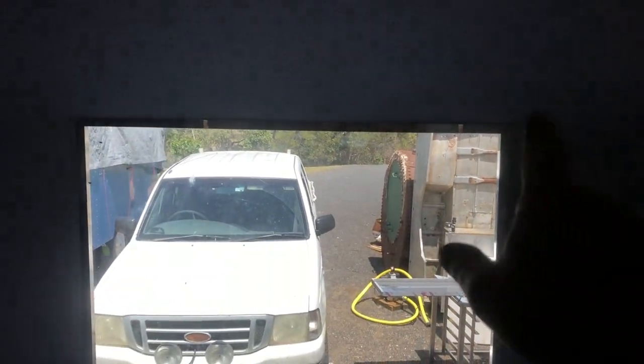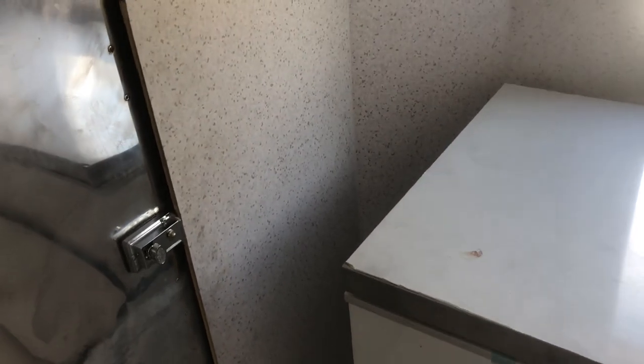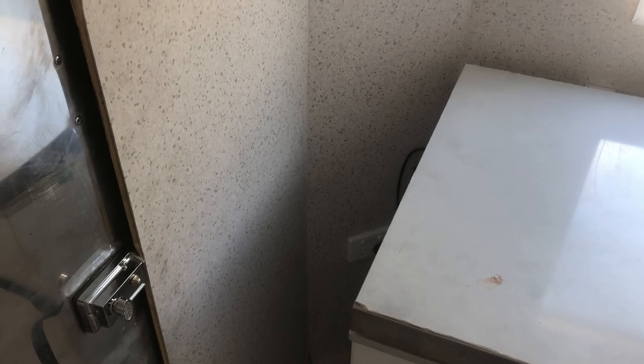Back up here there's another shelf along over the top of this window. We're going to start installing those — it's pretty straightforward. We've done all the prep on those as you saw, so now it's just a matter of gluing and screwing those to the wall. We use Sikaflex to stick them to the wall and try to keep it nice and clean.